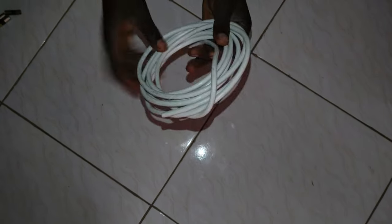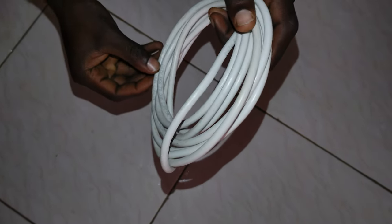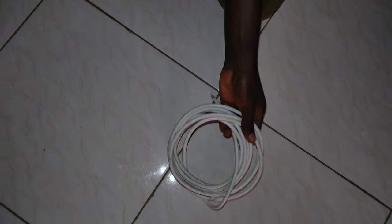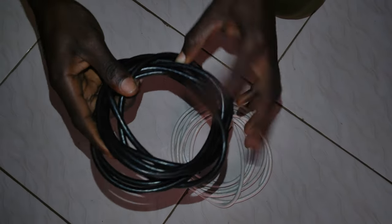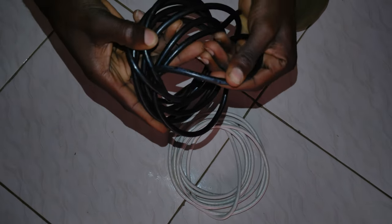My name is Joel Kagava. Right now we are going to start with joining cables. We have a coaxial cable here — it's a white coaxial cable, RG6, 75-ohm, for DSTV. And we have the black one — the black coaxial cable, also RG6, 75-ohm, made in China.